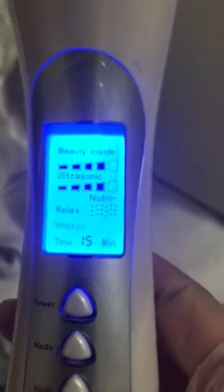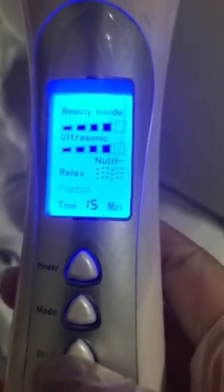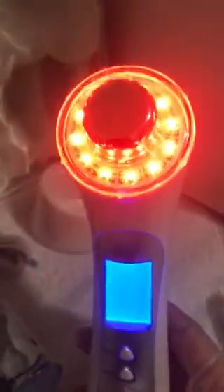Photon is your LED light. Press shift and as you press it you will see the lights cycle — first red, then blue, then green.